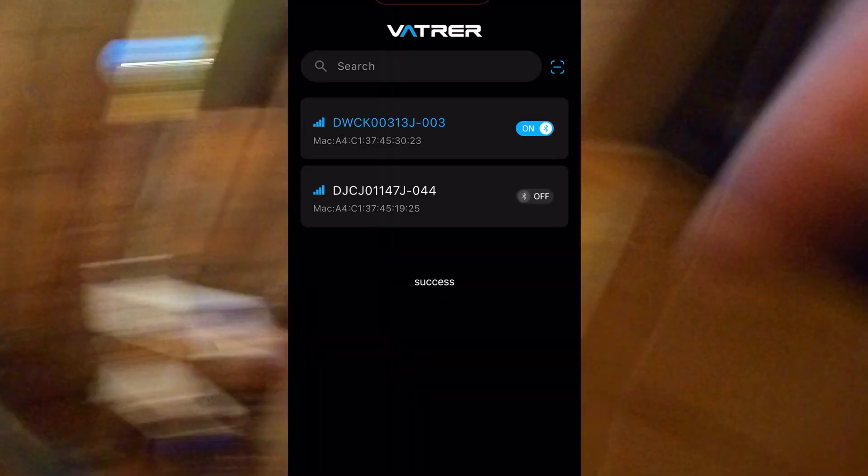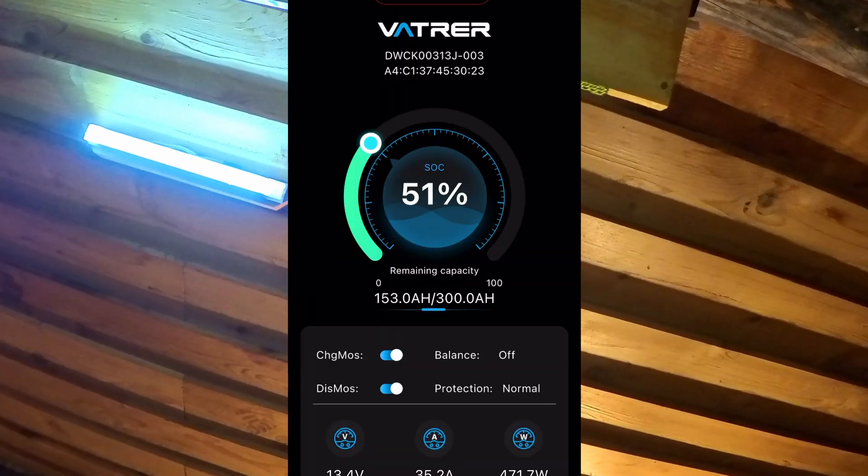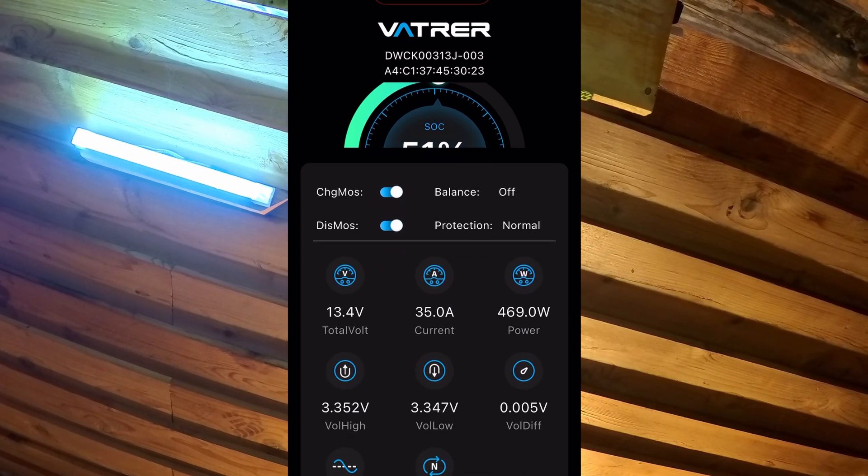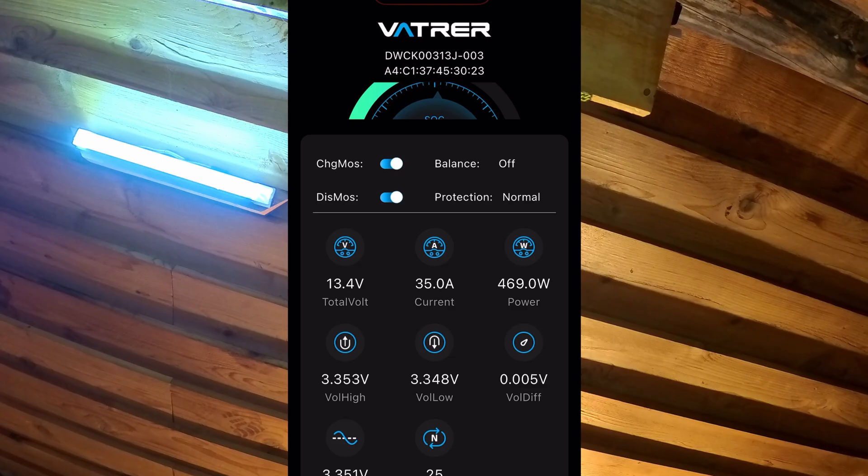It's already kicking on and going through its cycling. As you can see, it's charging at 60 amps going in at 13.7 volts. That's 69.1 or 69.2 amps going into the battery. These are self-heating batteries and they will keep themselves above freezing, but it will also limit the amount of charge they can take. As they start to warm up that charge rate increases — that is the main reason why I waited until they were closer to 40 degrees before starting to charge.